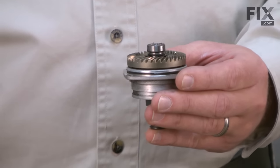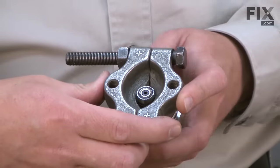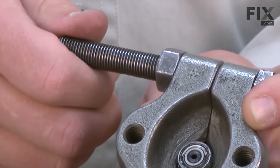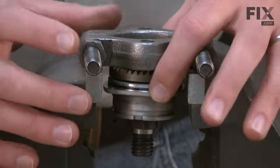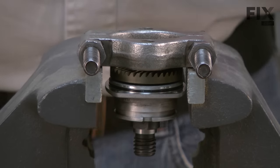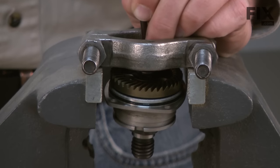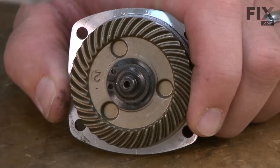Now I'll remove the upper spindle bearing. To do that, I'll use a bearing separator. I place the separator around the bearing and then tighten up the nuts on the separator — just finger tight is fine. I'll place the bearing separator with the spindle assembly attached over my vise, with the jaws opened so the spindle assembly will just fit between them. Now I can use a punch and a hammer to remove the bearing.